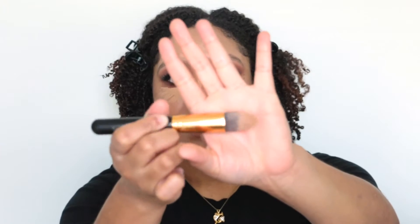For concealer and highlighting, I'm going to use my LA Girl Pro Conceal in the shade Medium Beige — I take that under my eye, on my nose, and forehead to highlight. To blend my concealer, I'm going to take my BH Cosmetics 115 brush, which is a synthetic tapered brush.